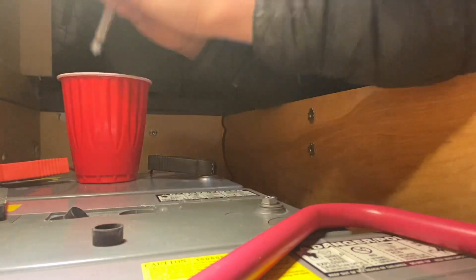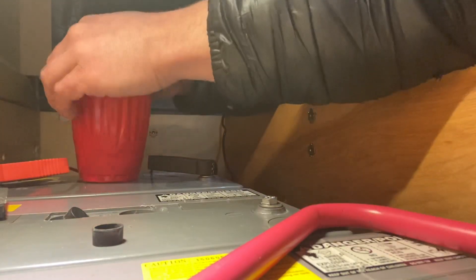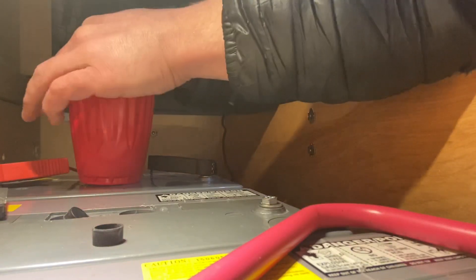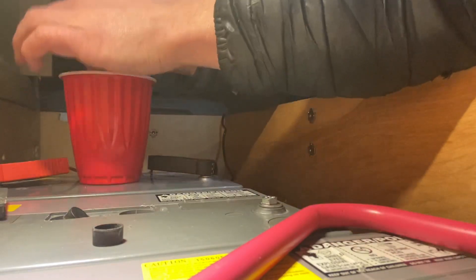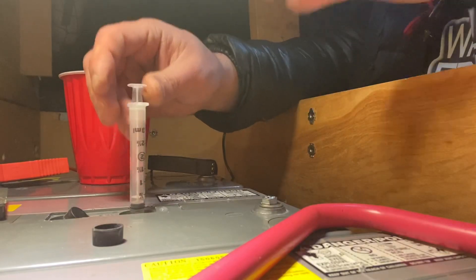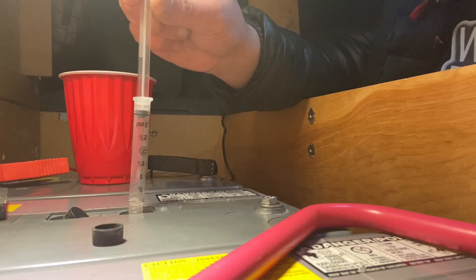Now what I'm going to do is just keep shooting it in until it starts to overflow. And then once it overflows, I'm just going to take this three mil, fit it back in there and take off the excess by pulling it up. And then there is just a little gap there.